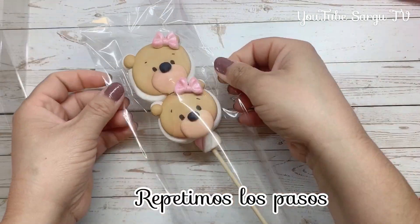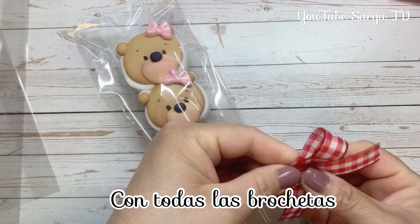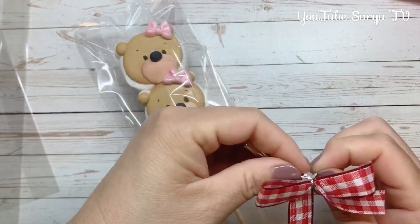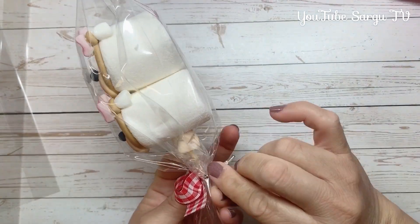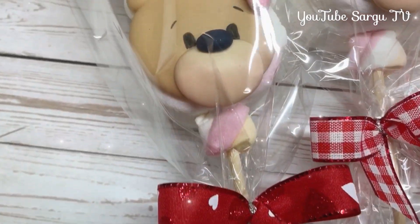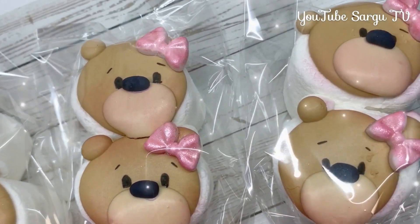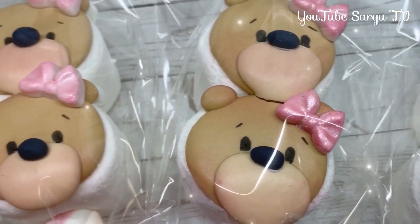We repeat the steps with all of the skewers. Look how cute they are! Don't forget to share this video with your friends.